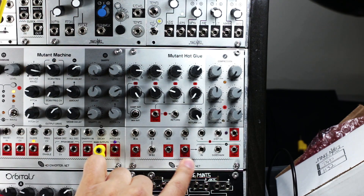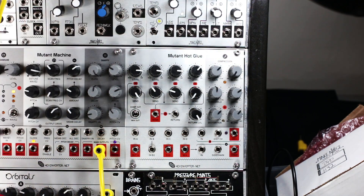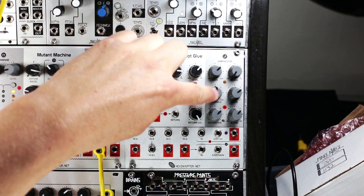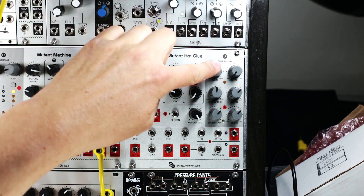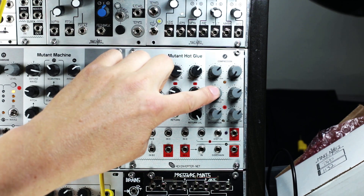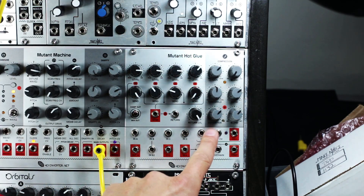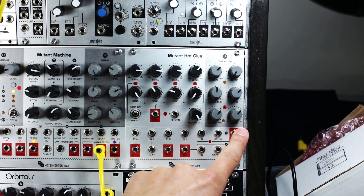If you want to use the compressor, the mix output is normalized to the input of the compressor and you would jack into this here. The section in grey you may recognize as a reincarnation of the Battery Acid module that Hex Inverter did for the limited release of I Dream of Wires. The compressor controls are gain makeup, a wet/dry blend, threshold control, and compression ratio control. The two bottom knobs are distortion amount and a wet/dry blend.